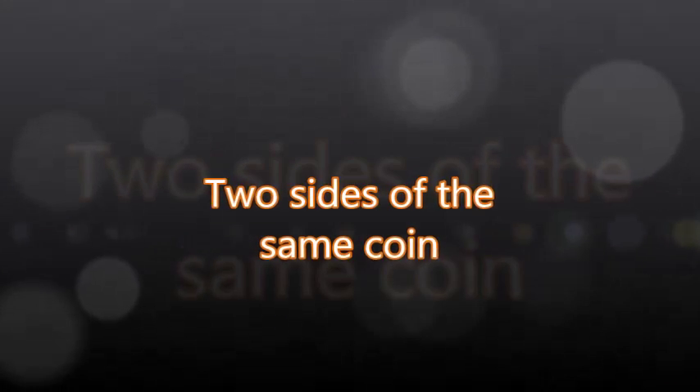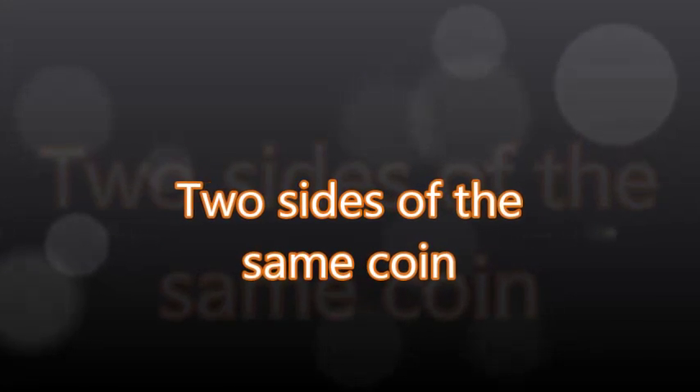Hello again, and welcome to the Prince Magnum channel. This is another episode of Two Sides of the Same Coin, and this is how you do custom on the cheap. Let's use Project Vera for another one of these fine examples.